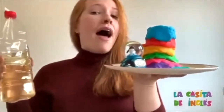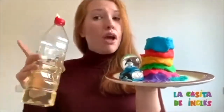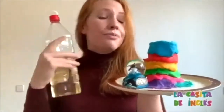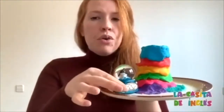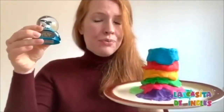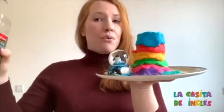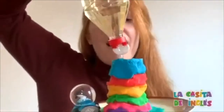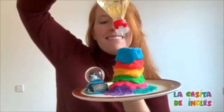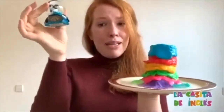Now we're going to add the vinegar. Listen — when I add the vinegar, we have to rescue our toys. Rescue! Ready? Three, two, one — run! It's lava! Rescue your toys. At least Billy is safe.